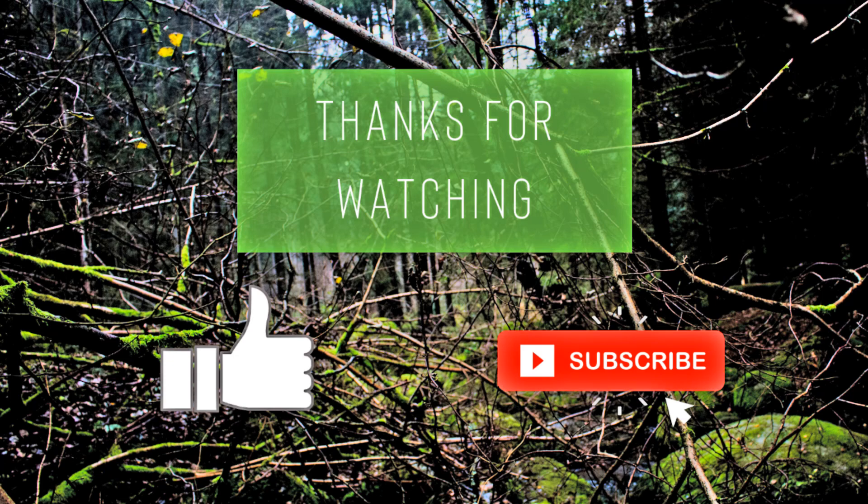I hope you enjoyed this experiment. Please like this video and subscribe to my channel. We'll see you on the next project.